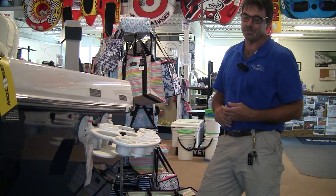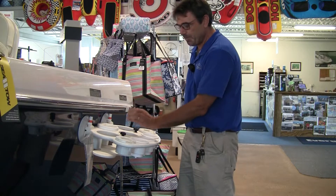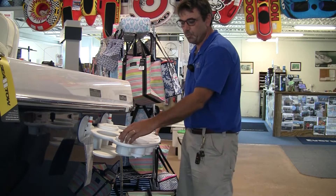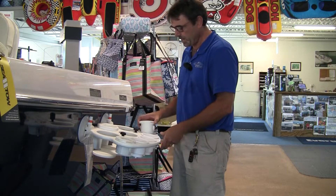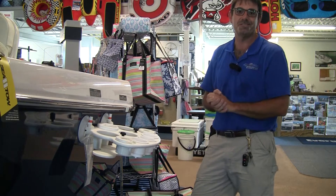Who loves a good margarita? Got the bottle of liquor right here, bottle of mixer right there, maybe a bottle of wine for the ladies, two wine holders, wine glass holders. Pour, mix. Have fun. See you at the sandbar.